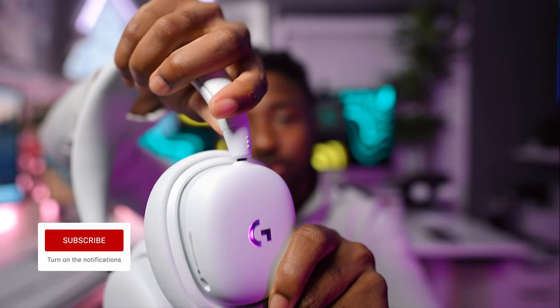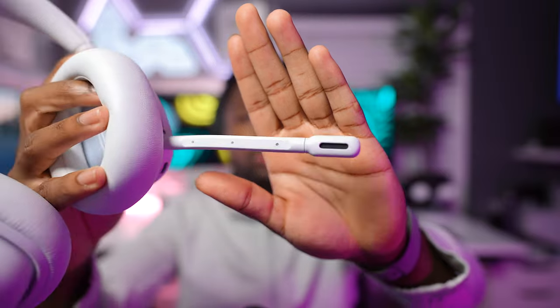Next we have the Logitech G735 gaming headsets. I love how they swivel — having swiveling ear cups is so important so when you're idle you can rest them around your neck. You can adjust them with the telescoping arms. These are Bluetooth and wireless — if using Bluetooth you'll need the included dongle, or you can plug in the 3.5mm jack. The boom mic is detachable, so if you just want to listen to music you can, and plug in the boom mic when you're ready to chat. You also have RGB lighting around the ear cushions.